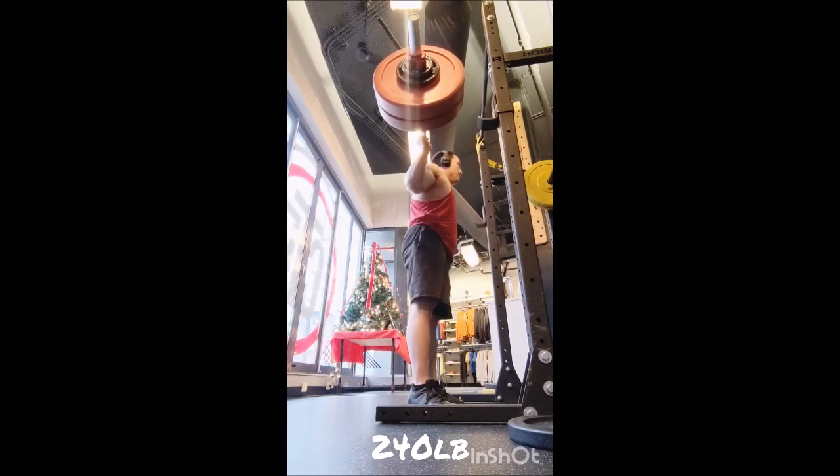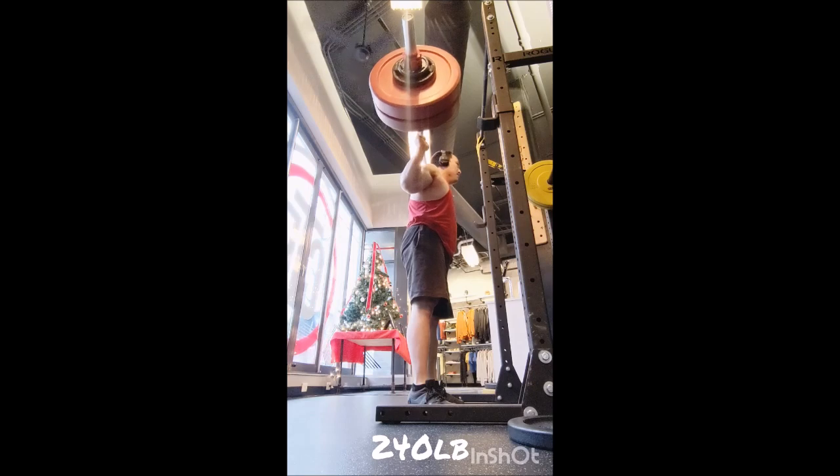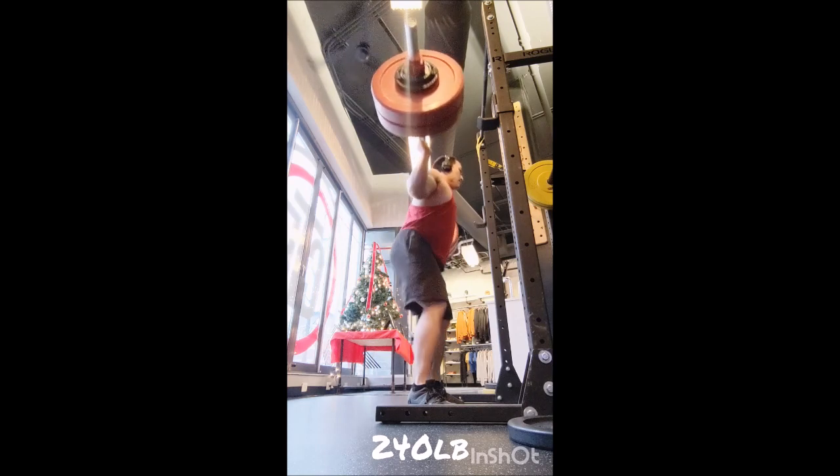I supersetted that with a dumbbell pullover. The first three workouts I used something called a raider pull, which is more or less a stretch. Today I just wanted to see how the pullover felt, so I grabbed a 25-pound dumbbell, did 20 reps, really focusing on breathing and a stretch.